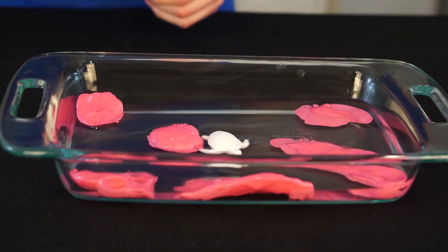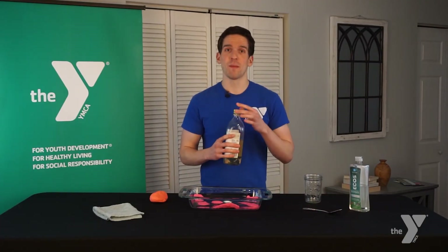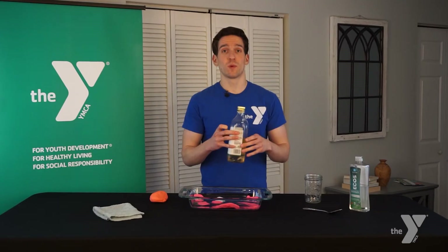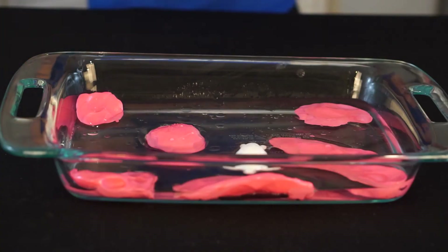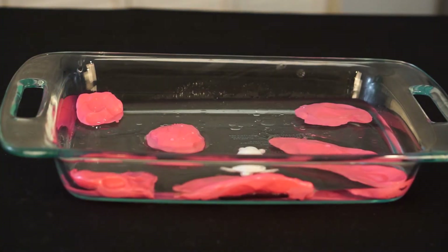And now it is time to simulate the oil spill. I'm going to take a couple tablespoons of cooking oil and pour it into my water. And just like the real ocean, there's going to be some movement of the water in the form of waves. So I'm going to take my finger and I'm going to move my ocean water around and I'm going to see the oil get dispersed throughout my ocean.